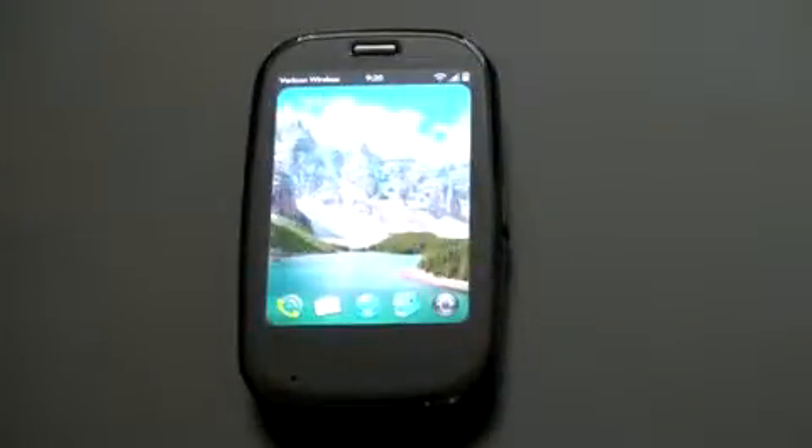Hey guys, John Rettinger from TechnoBuffalo here. There's a lot to like about WebOS. There's even more to like about the Palm Pre Plus and the Palm Pixie Plus, both for Verizon Wireless.